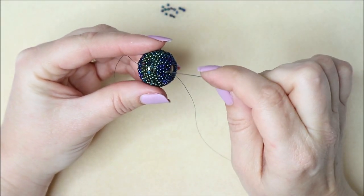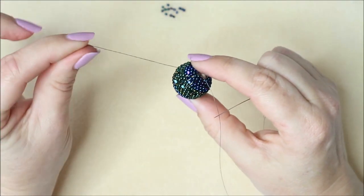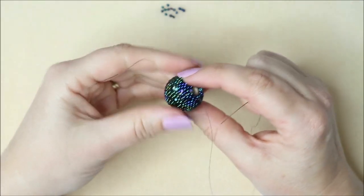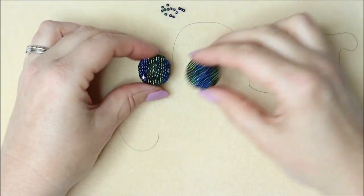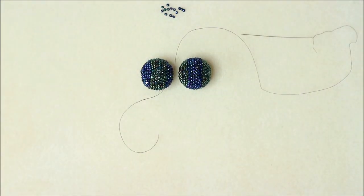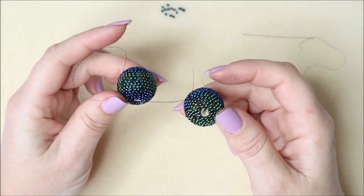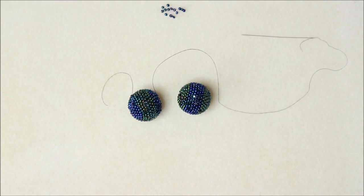That's basically it done. All you do then is work your thread back down to the other side. This is the tail thread from the beginning peyote section — just work that in through a few beads and snip off, and then that's ready to add to your collection of beaded beads. Thank you for watching — that's been a really enjoyable project. I hope you love the kit. See you soon!